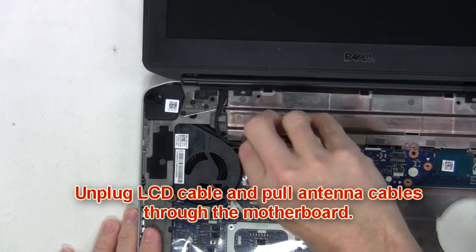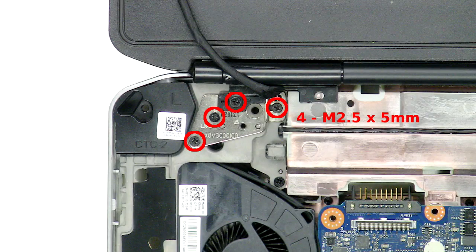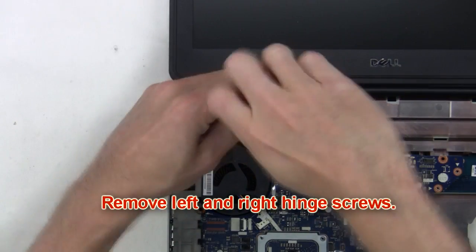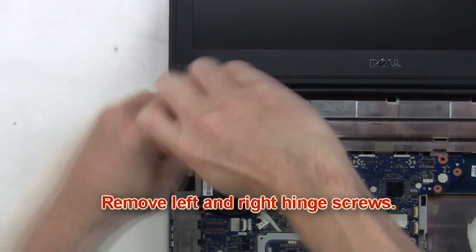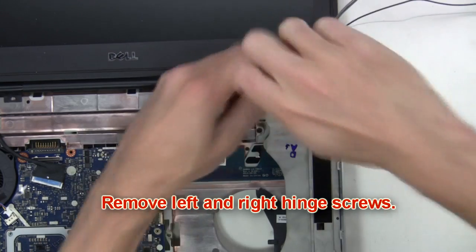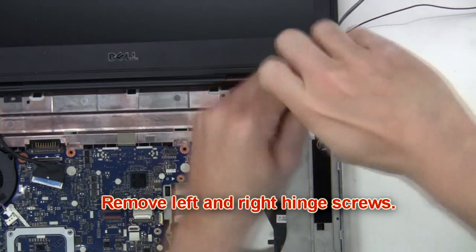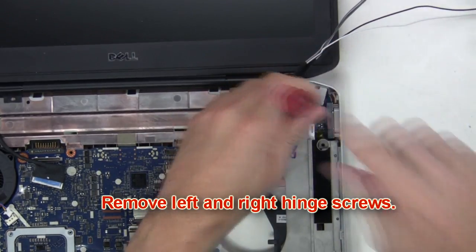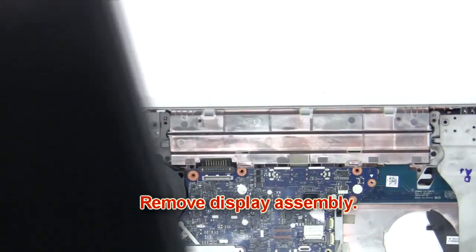Now unplug the LCD cable and pull the antenna cables through the motherboard. Next remove the left and right hinge screws. Then remove the display assembly.